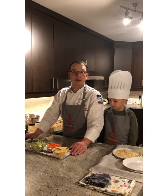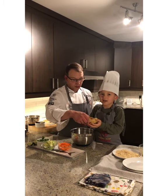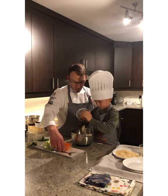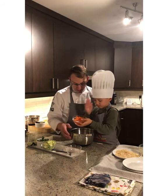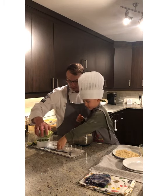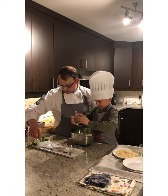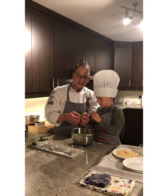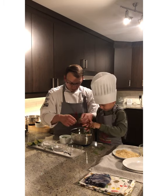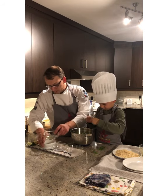Next we're going to make the slaw to go with our tacos. We have some Honey Crisp apples that Beau's going to put in the bowl — he loves Honey Crisp apples, and they're also in season this time of year. Then we have some julienne carrot, and next we're going to put in some chiffonade Brussels sprouts, also in season and one of his favorites. Then we have some cilantro — we're just going to pick the leaves off the stem.